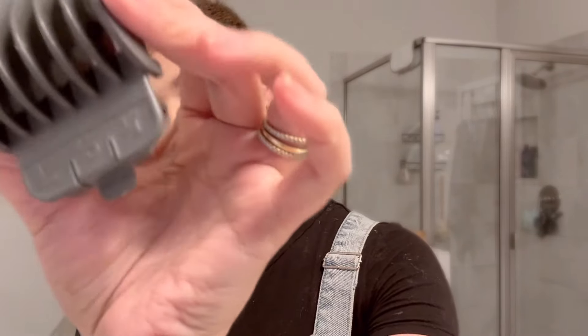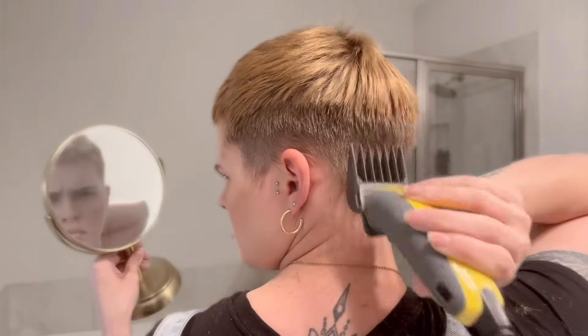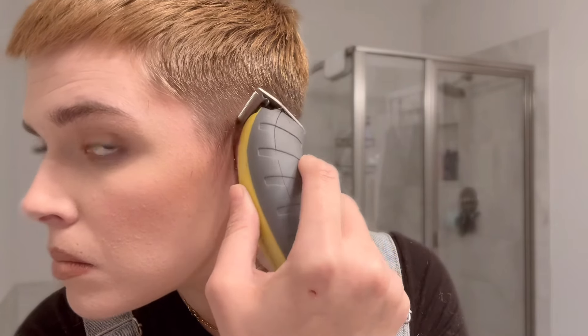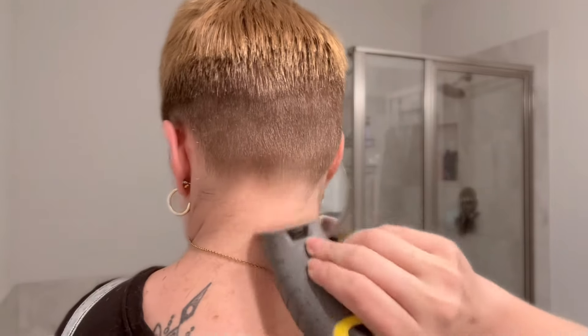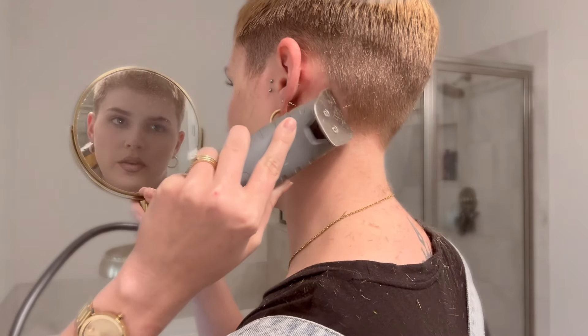That was nerve-racking. Now I'm gonna finish off the back — I'm gonna go with my six guard. Then to finish off, I'm gonna line it up to make sure that everything is as crisp as I can get it. It's always nerve-racking when I have to do this with my left hand.